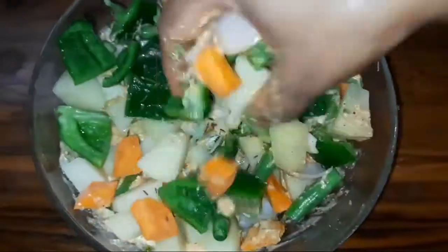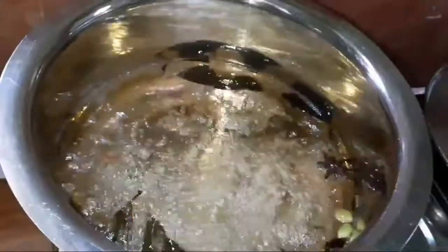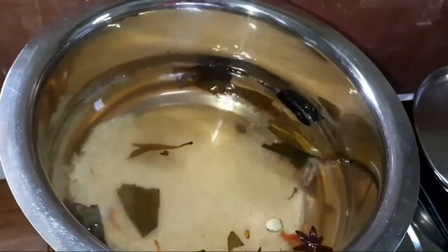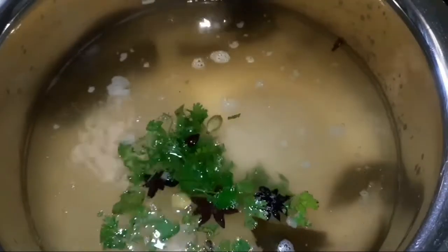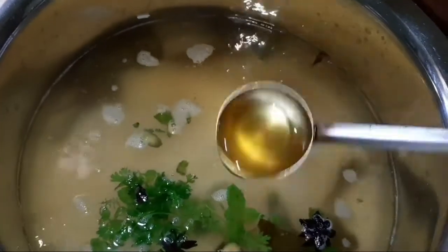We will add onions into our rice. I will add a bowl of sauce. I will add a little bit of rice.